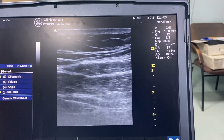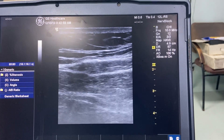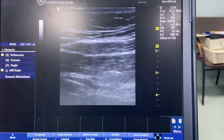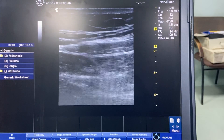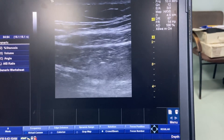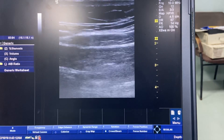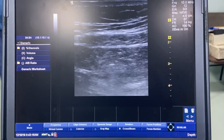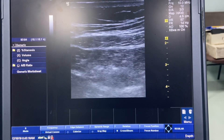Now we will again inject the drug. Here you can see the drug spread. Because of some air there is poor visibility, but once some drug is injected you will be able to see the drug spread. Here you can see the drug is spreading.